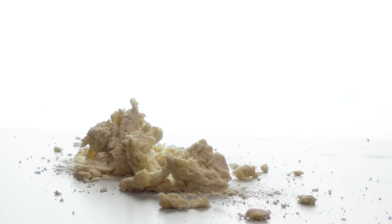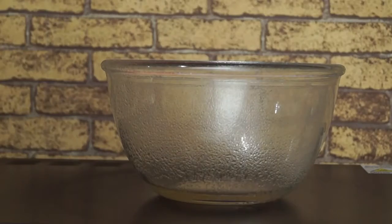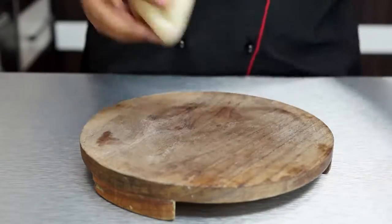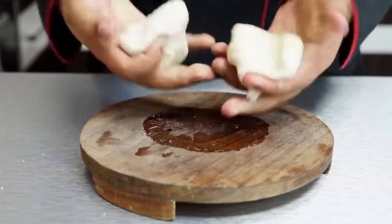Take this down to the counter and knead it to a soft dough using warm water if required. Once smooth, place it in a greased bowl for an hour to proof. Once doubled, divide the dough into two portions.